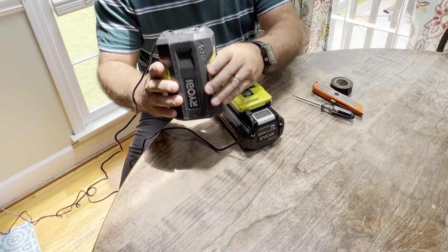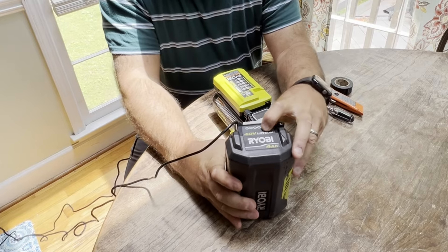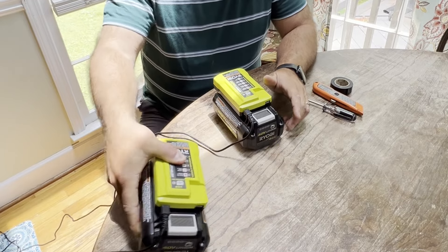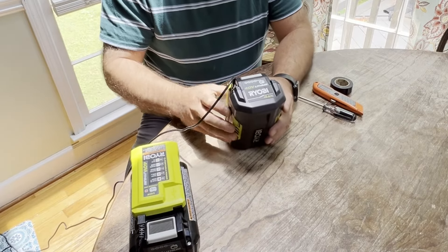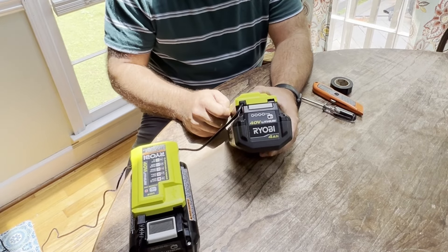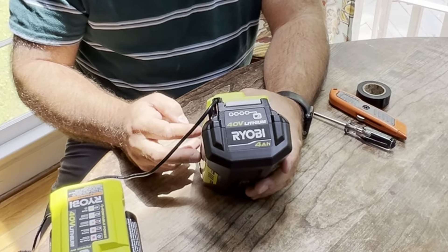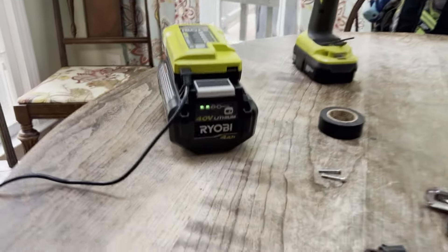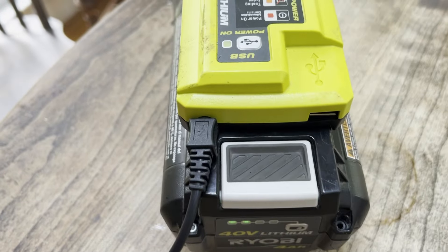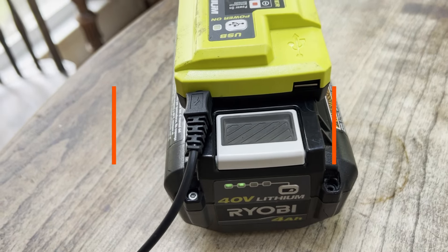All right, if you're watching this video, this is the longer version of the entire process where I test both batteries. You're going to find out that the first battery I test does not work — I'm able to reset it, but it doesn't take a charge in the long run. The second battery does take a charge and I'm able to fully reset that, so this project is a success. There is a shorter version of this video and I will leave the link in the video description. If you want the long one, stay tuned; if you want the short one, check the link in the description.